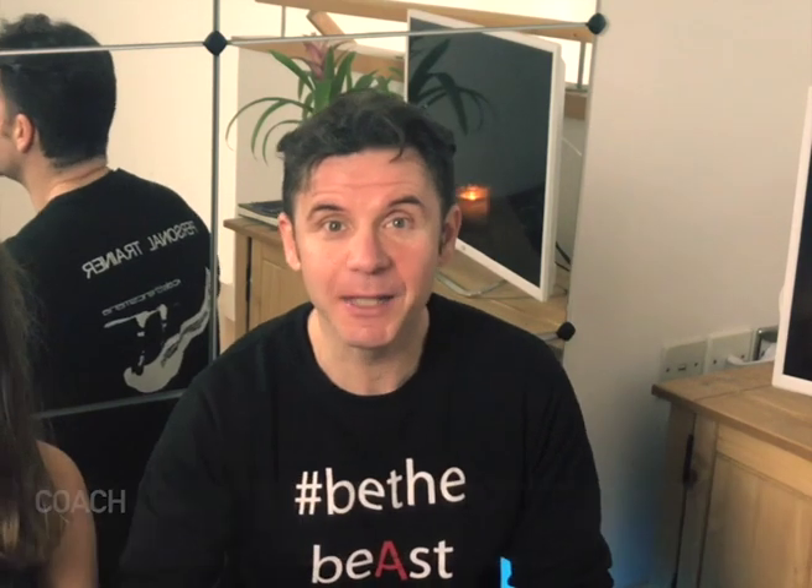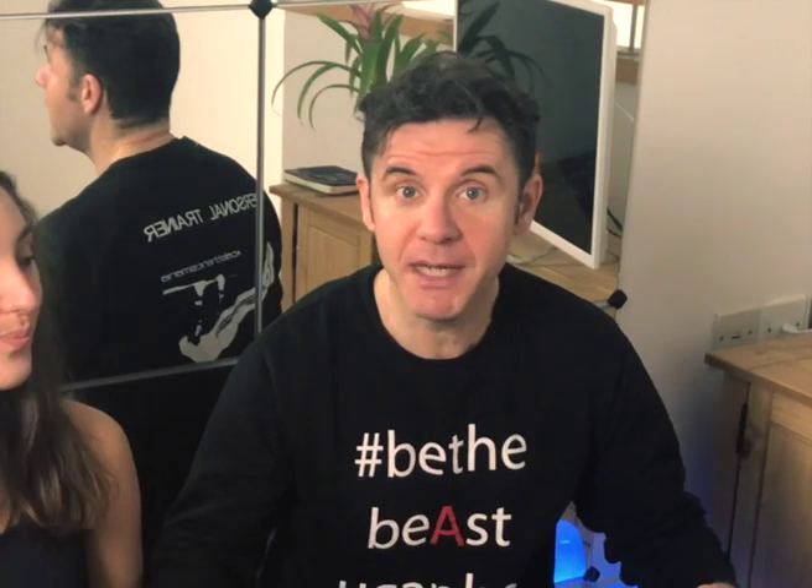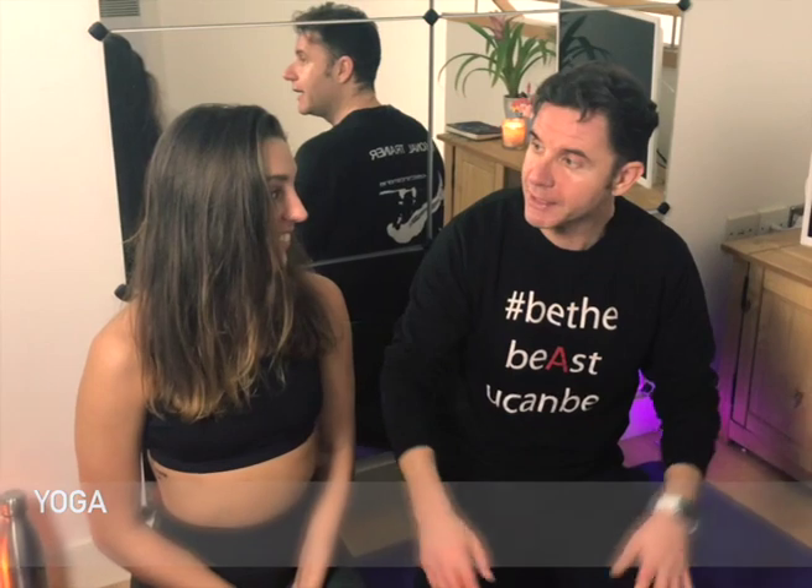Coach Marco, aka CalMarcoPT, and today I am with Lauren Crowder, the goddess of yoga here in Manchester, north west of England, and we will show you a five minute easy yoga routine. Lauren, why is yoga so important for our daily life?